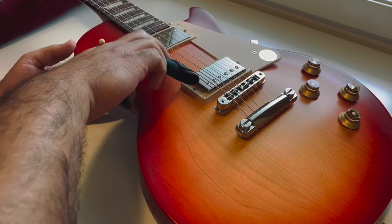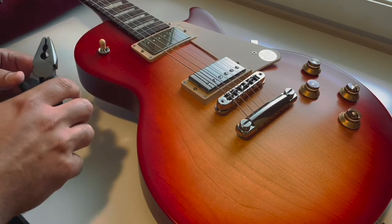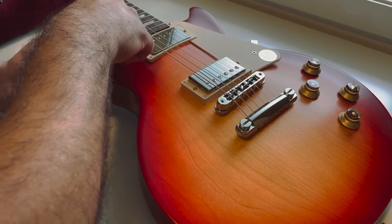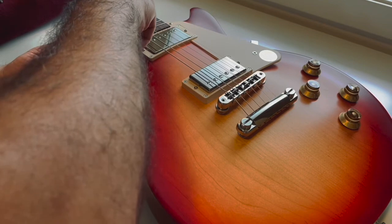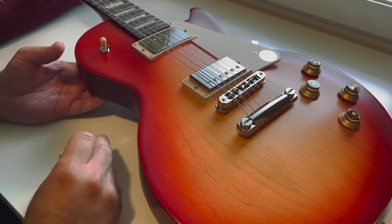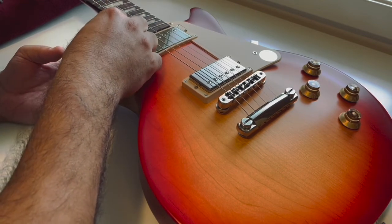Now I should remove the retaining ring — oh wait, I scratched my guitar. It doesn't go away. Now it's loose. I'll continue with my fingers; I don't want more damage. I should use a piece of towel or cloth or something. The bad news is that it's permanent — you see, it doesn't go away. But the good news is that it will be hidden by the poker chip, like this.